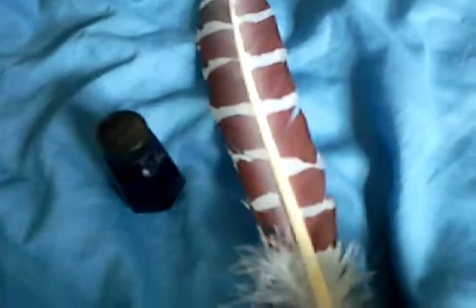Also inside, you have a small bottle of ink, which you can use to write things, draw stuff.